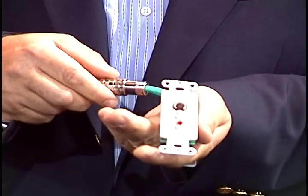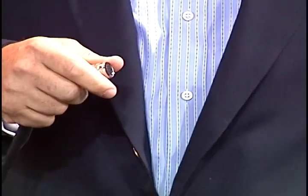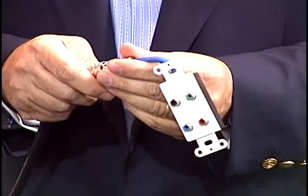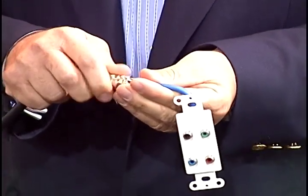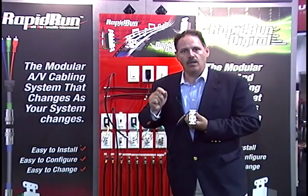But with something as powerful as Rapid Run, it's actually a very simple thing to do — to turn around and take that S-Video and upgrade it to component, high definition, and digital audio. And once again, in just a few minutes, I've terminated all four of those cables correctly.